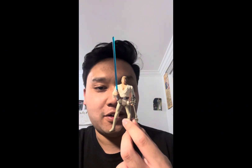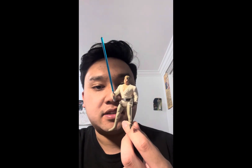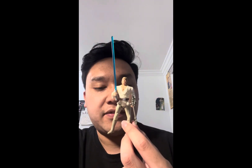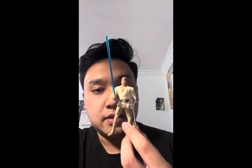It comes with two accessories: Anakin's lightsaber and a grappling gun. I don't recall a grappling gun being used in the film, but I guess it adds more play value to the figure and makes it more action-oriented.